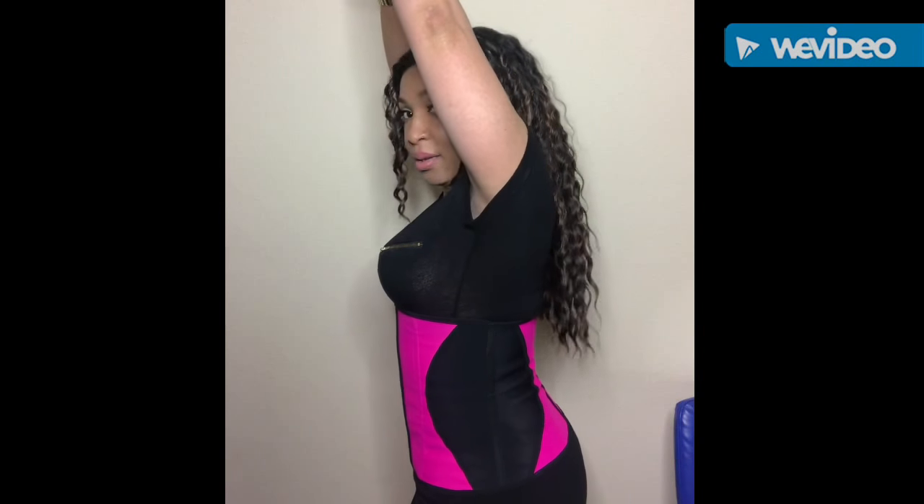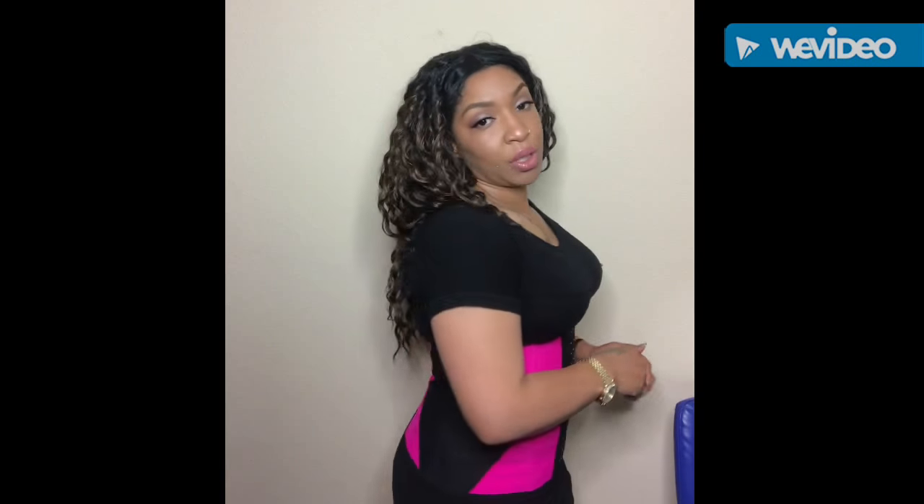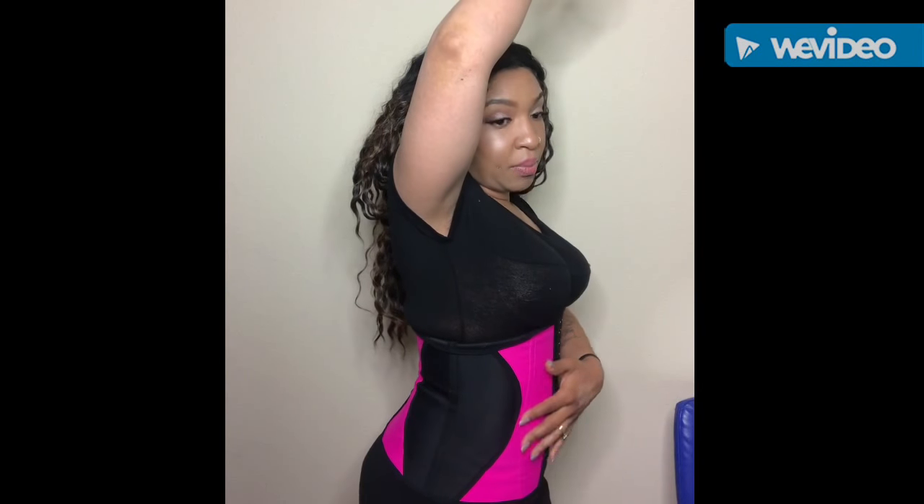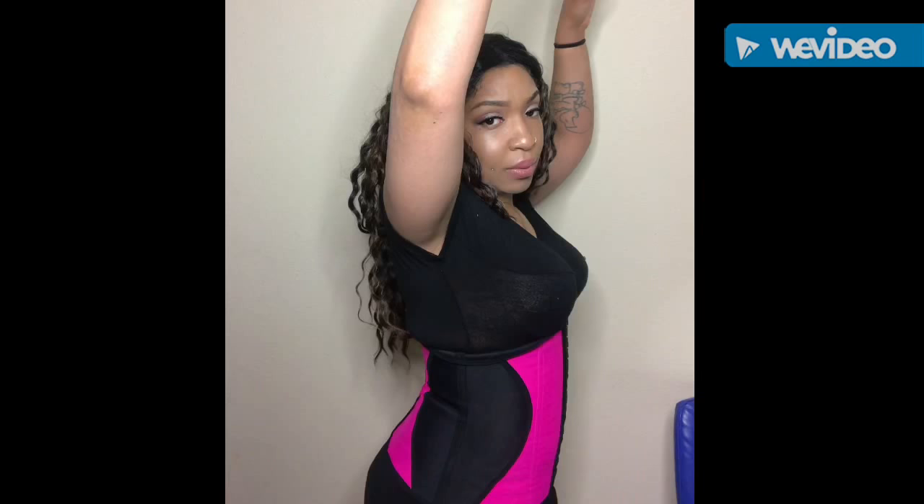Hopefully you guys can see the difference in being taken in. I did like that with my little back and side area down here above my hip. I think it's a really good fit. I think it's really, really comfortable. And after wearing it for eight hours, it doesn't leave those raw lines in your side because it fits correctly.